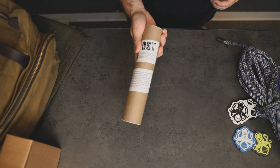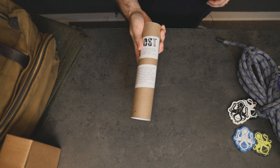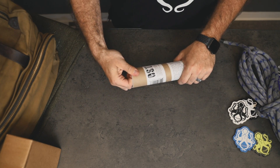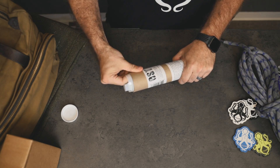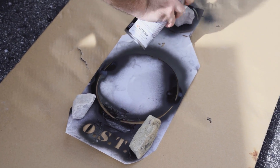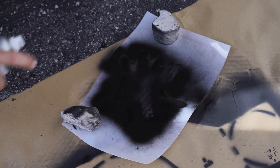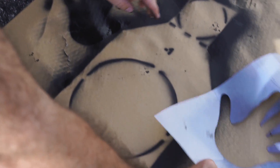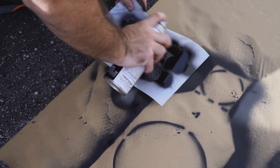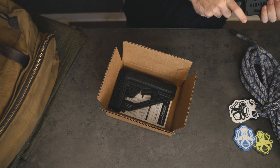Next we have the OST, or Operator Survival Tool, compact silhouette kit. Get rid of all the range fees and start making your own targets. This is made out of high-quality Mylar and comes with an 8-inch chest piece, a 4-inch head silhouette, a couple of open-hand 'don't shoot' targets, and a weapon 'shoot' target. All you need is a can of spray paint and something to spray it on — cardboard, trashed cars, sides of barns — anything you'd like to shoot at. This is made by OST and costs around 23 bucks.